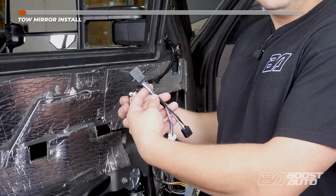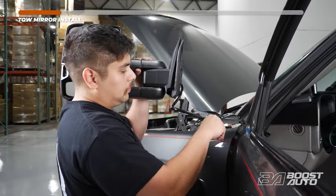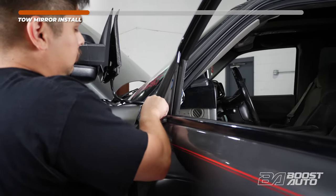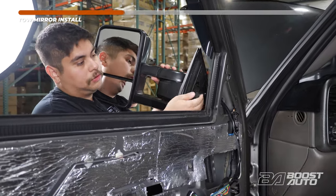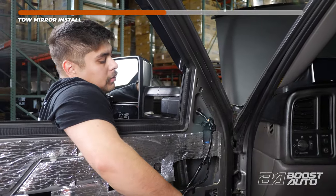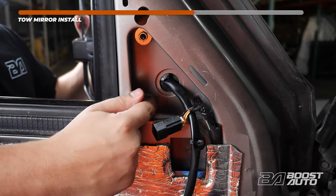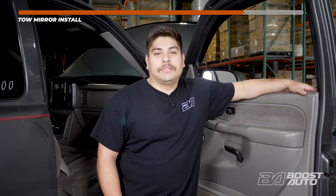Start by removing the dongle that is already plugged into the mirror harness. Go ahead and feed your harness through. Once the harness is fed through, you can go ahead and start mounting your mirror to your vehicle. Once the studs are lined up, go ahead and install your nuts. Using your 10mm, tighten the nuts down all the way. Go ahead and repeat the same steps on the passenger side.